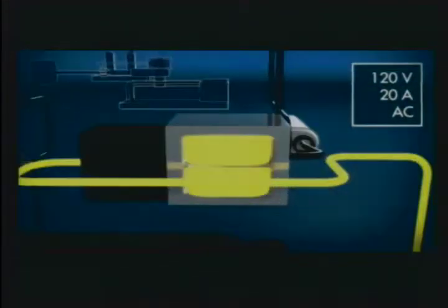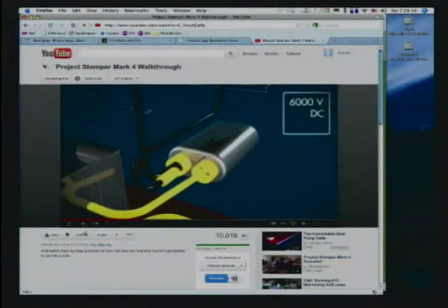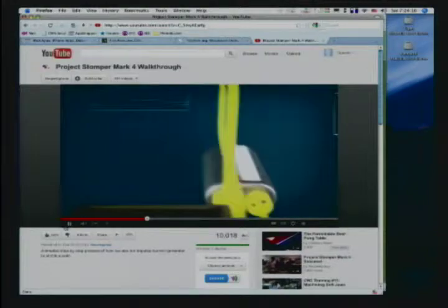The main Stomper apparatus works in three phases: charging, discharge, and crowbar. The charging circuit runs standard US 120 volt alternating current at 20 amps through a microwave oven transformer, raising the electric potential to 2,000 volts, then through a small capacitor and a diode, tripling the voltage and rectifying the current to DC.